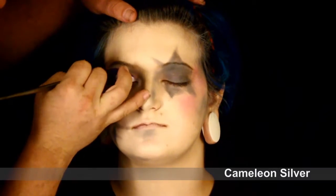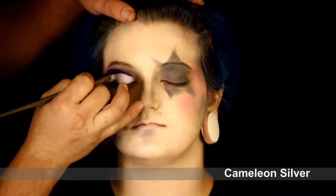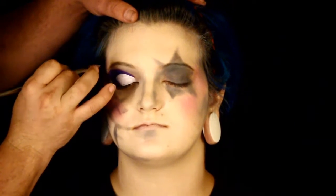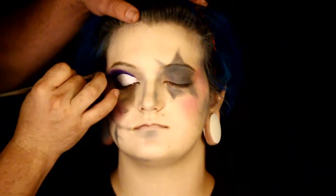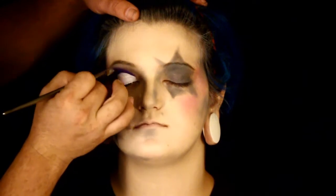Now I'm taking a little bit of silver and going over the top of the purple and into the brow bone, just to give it a little bit of highlight and blend in that purple. It makes it a little bit smokier and really defines it.